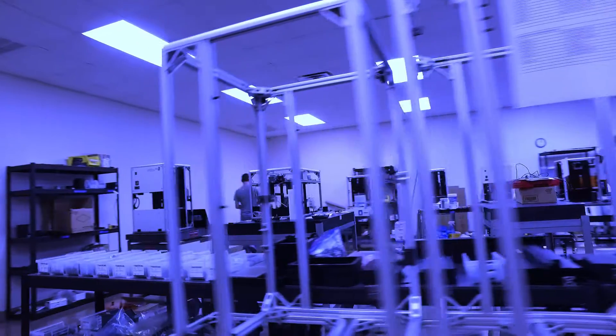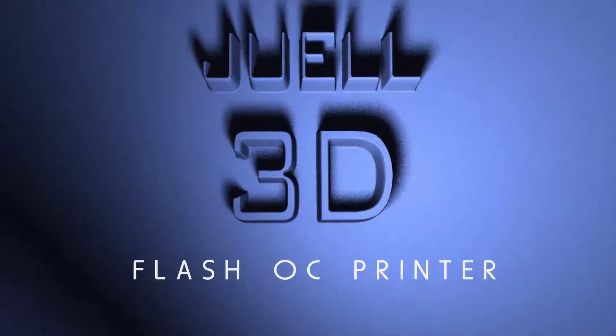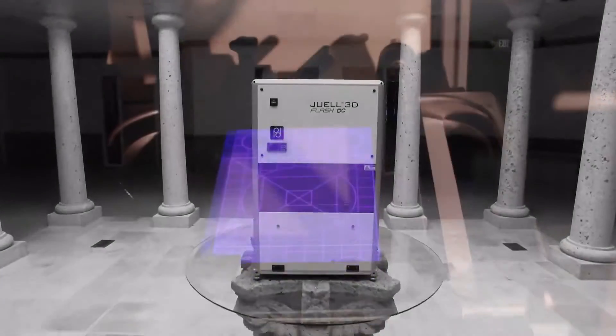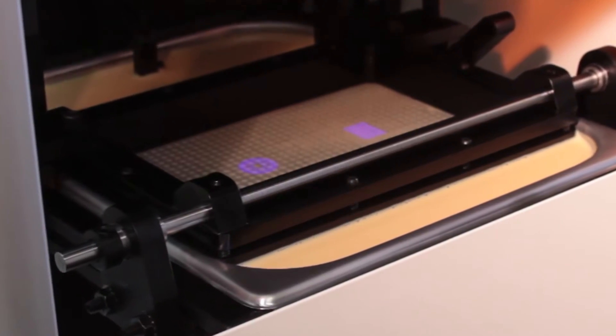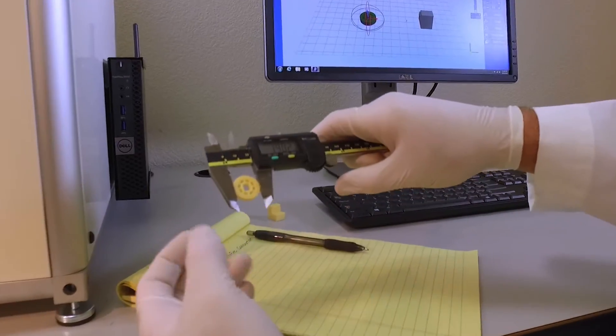From Park Dental Research comes the Juul 3D Flash OC printer, designed specifically for the dental industry. Unlike most 3D printers, the Juul Flash OC builds its 3D models on a patent-pending oxygen permeable mask, a technology unavailable from its competitors. This unique process creates smooth surface models of high resolution and precise anatomical accuracy.